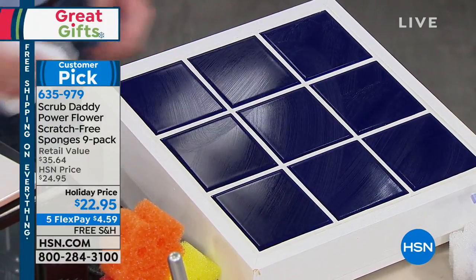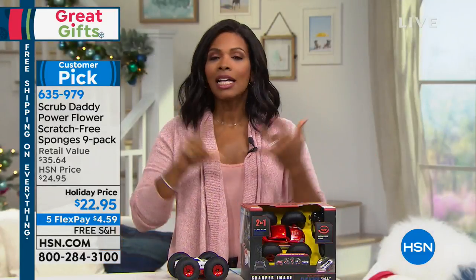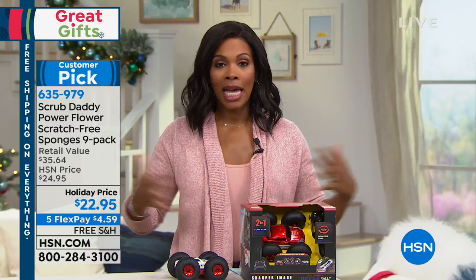So there you have it — the ultimate cleaning buddy, the power flower from Scrub Daddy. It's never going to smell. The power flower will never sour, no matter the day, no matter the hour. Customer pick on HSN.com — you're getting nine of them, and you've got them on flex pay. You've heard about these and you've been wanting to try.